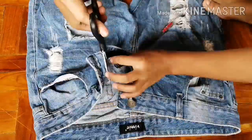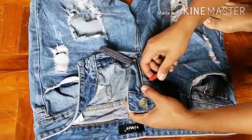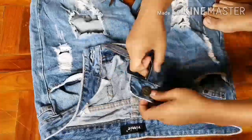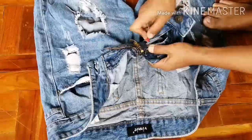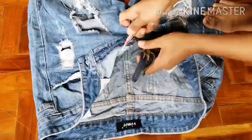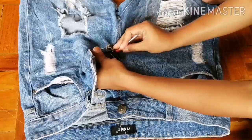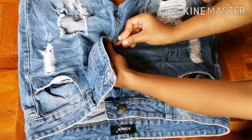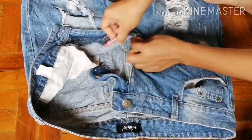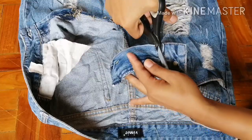First step, I remove the zipper by ripping all the seams. Next, seam-rip the seam line all the way through the crotch, and then remove the unwanted parts.